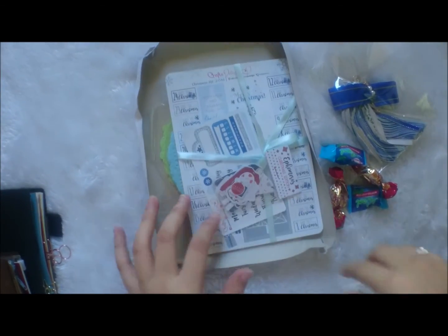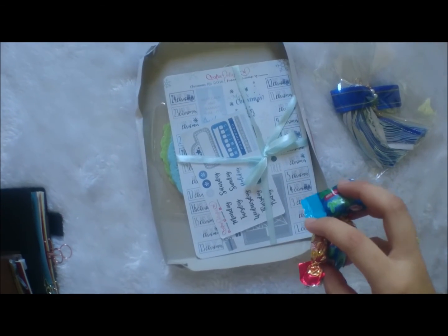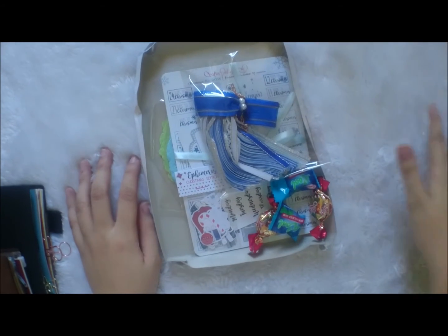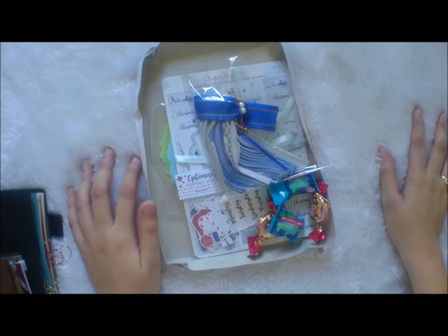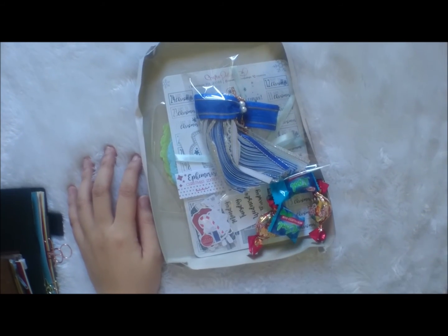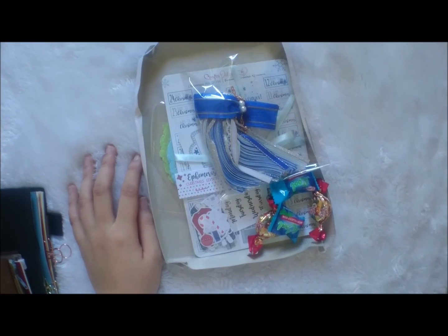That's it for my unboxing haul, although I'm still expecting four more happy mails. I'm waiting for my officemate to have them delivered to me at the office. I'm going to cut the video here and continue as soon as those packages get to me.